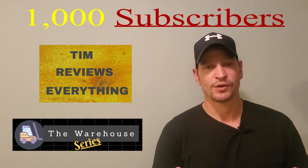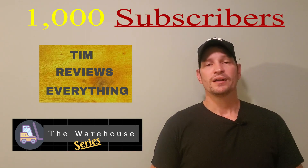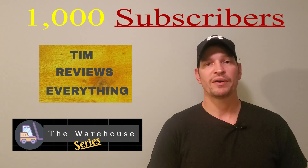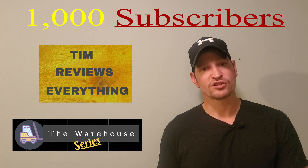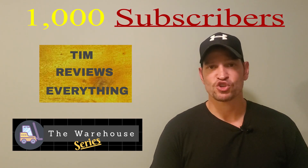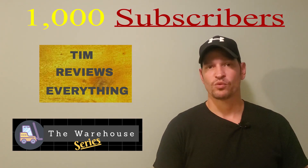Something special was happening with this so I needed to go with it. I contemplated doing two different channels and I thought they're going to complement each other, because the product reviews slow down in the fall and winter simply because everything that I review on this channel is what I buy for my household, what my wife and I buy.